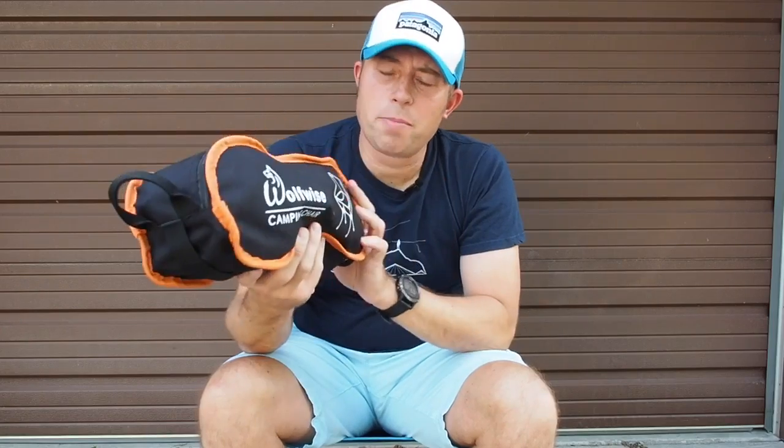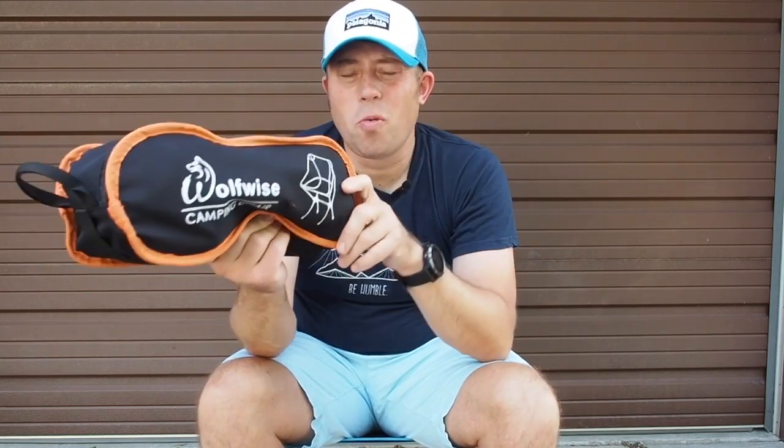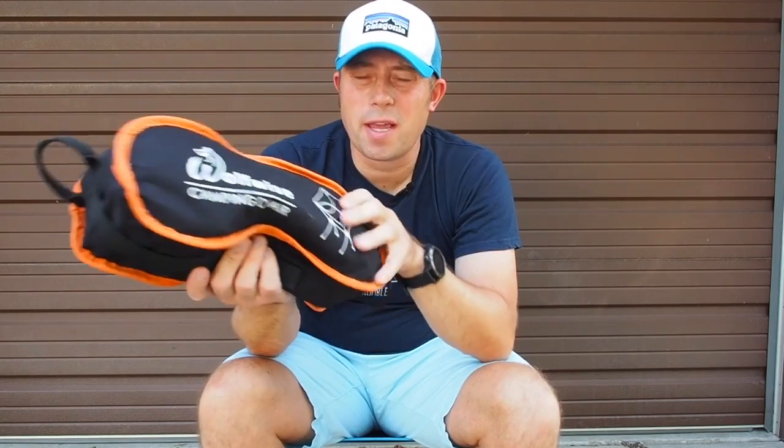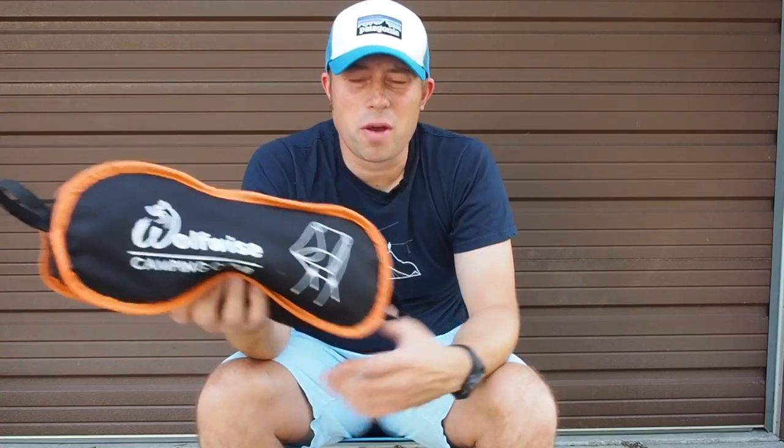So the Wolfwise camp chair comes looking like this — very compact. I want to do a demonstration of how to set this up, which is actually really easy. Then I also want to go through the specs on this thing, and then share my thoughts when I took it out for a test run in the Boundary Waters this weekend.